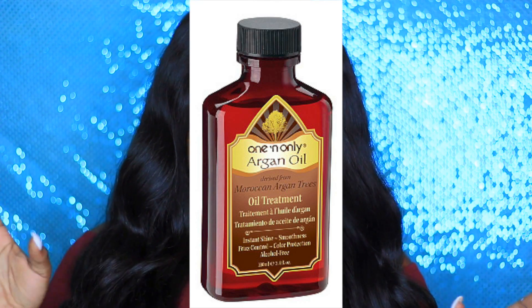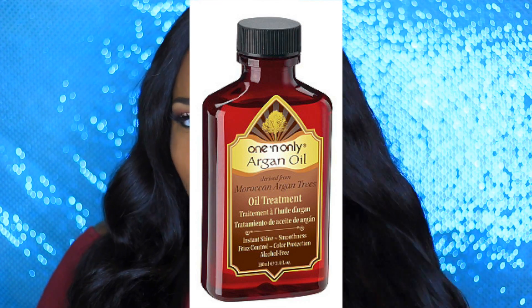The only con of this hair so far is the shedding — I've been getting a bit of tangling in the nape area. I'm guessing it's because this is a pretty thick texture, even though it's Brazilian loose wave. I really don't want to add any product to it yet, but I'll probably eventually add a little bit of argan oil to the back just to prevent the tangling.